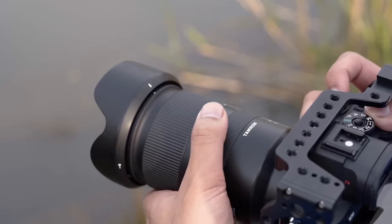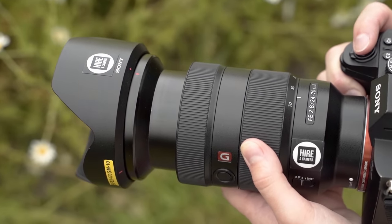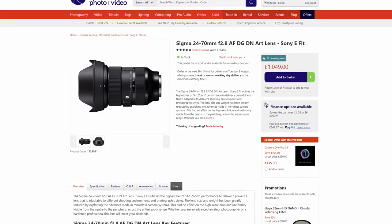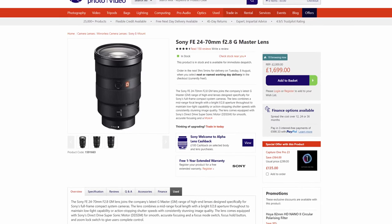For Sony E-mount in particular, the Sigma offers a really nice middle ground option between more budget entry-level options like the Tamron and Samyang offerings, and more premium options like the Sony G-Master lenses. Links to our reviews of the Tamron and Sony lenses will be in the description below. This is a lens that has been around for a good 3 years or more and can be bought these days for just over £1000. The Sony 24-70 G-Master II is more than double at around $2300, and even the G-Master I is still around $1600.